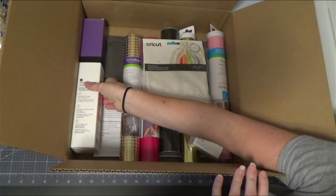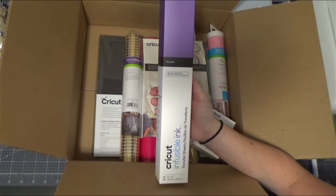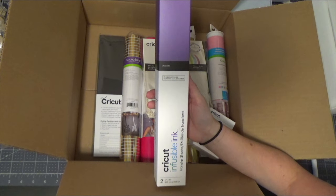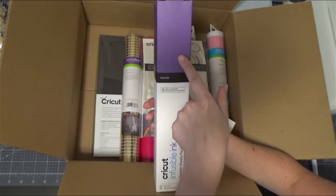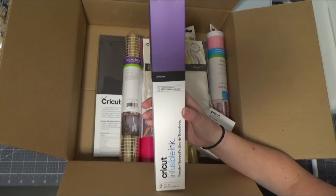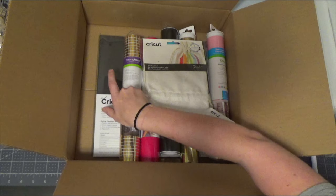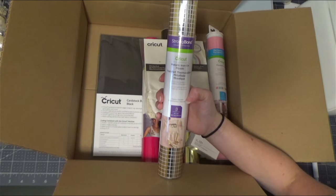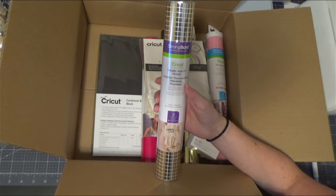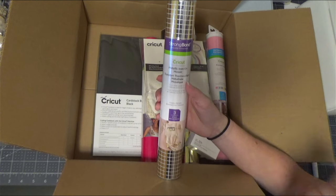First you're going to get infusible ink — it is ultraviolet. You get two sheets of ultraviolet infusible ink and two sheets of butcher paper. Remember that the color on the box is reflective of the true color, and that's what it will look like after pressed; it is lighter before it's pressed. You are also going to get Cricut metallic iron-on mosaic squares — it's the classics sampler. You'll get three 12x12 sheets: gold, black, and silver.